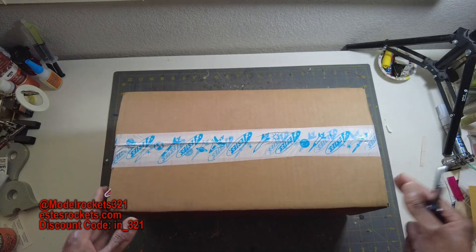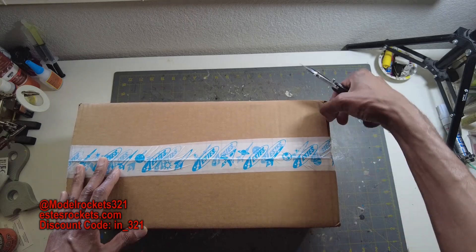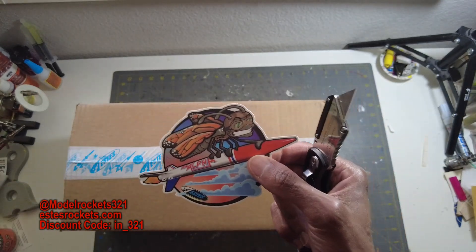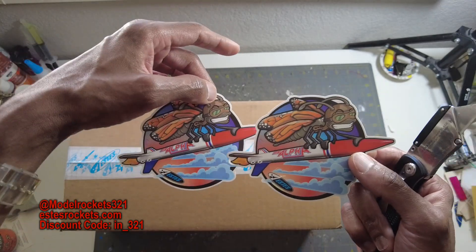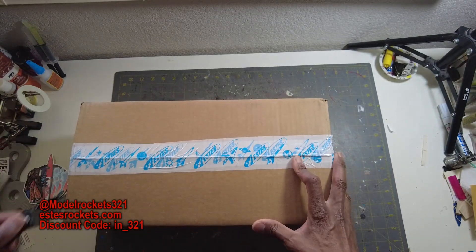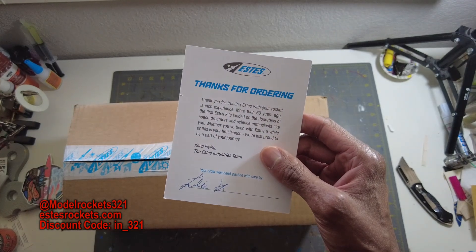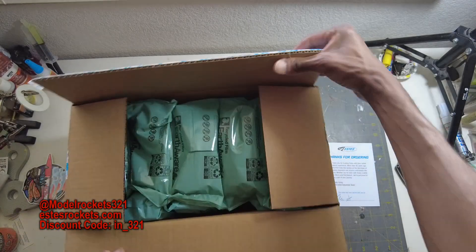Today we have an unboxing — this is a new release by Estes. They sent this to me like always, so thank you Estes, appreciate you guys. Opening it up now — I can already see something coming out. There we go. We have an Estes Alpha sticker; I got one of these a little while ago and it's sitting right next to me, so now I have two of those. Packaged by Lilia.